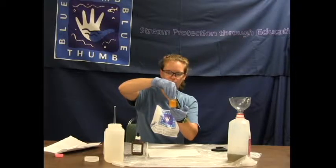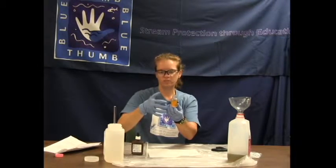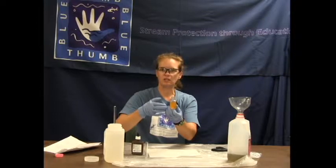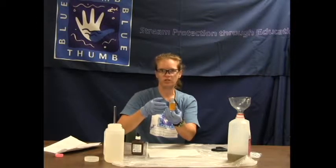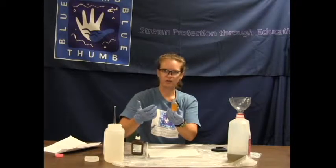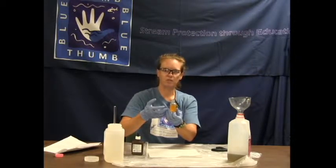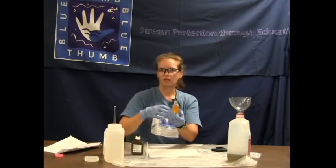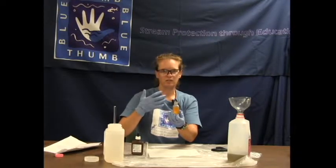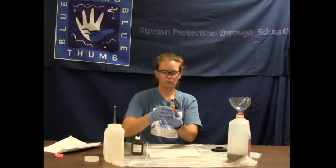Swirl agitate so it is completely one color and we have our color change. This is more of an orangey brick red than what we really need, so if this were the creek water test you would back off one drop. But since this is the blank, we enter on the data sheet one drop used for chloride for the blank, multiplied by five since we are doing the low range test — so the lab blank equals five milligrams per liter of chloride. That just means everything was working properly and the solution changed on the first drop, so we are doing good.